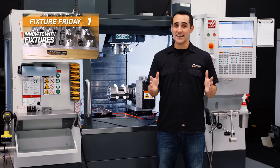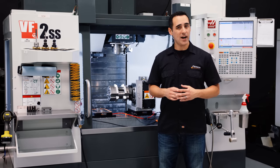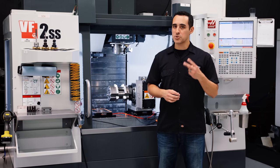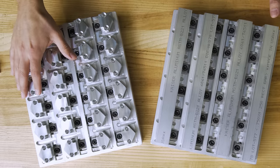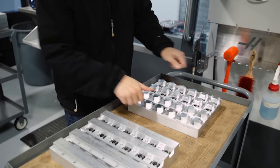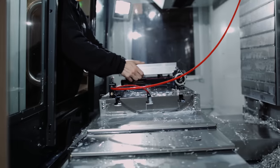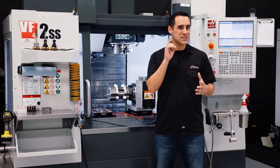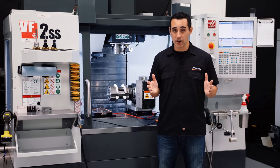Fixture Friday 1 is important because it establishes the approach to high-density workholding using our products. In episode 1, we went from two parts in a vise to 24 on one pallet. Keep in mind that you always want to have two identical pallets so that when one is in the machine, the other pallet is outside where parts are changed. This radically reduces idle spindle time and is a massive production boost on its own.